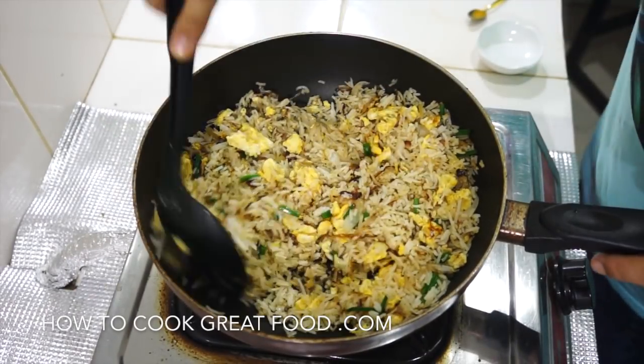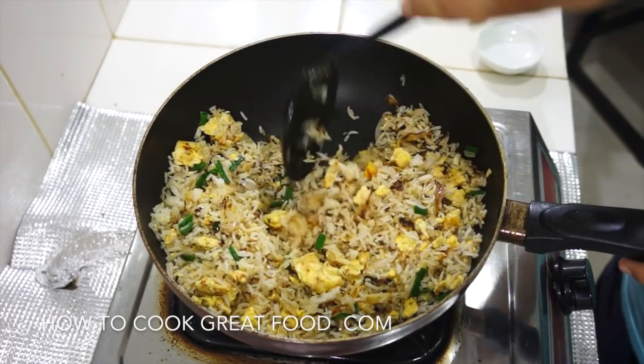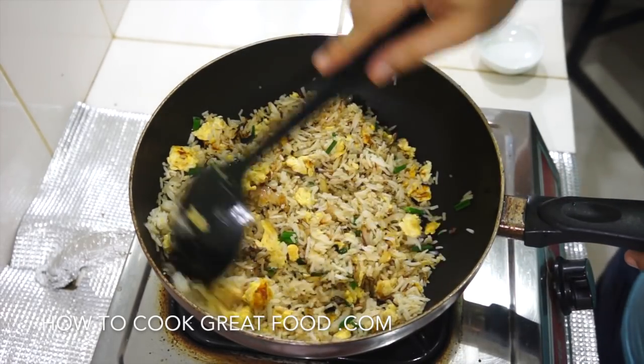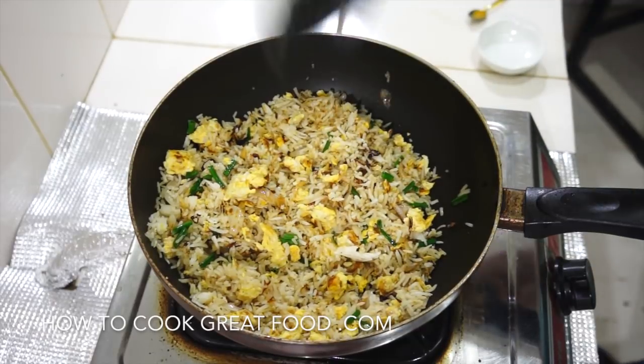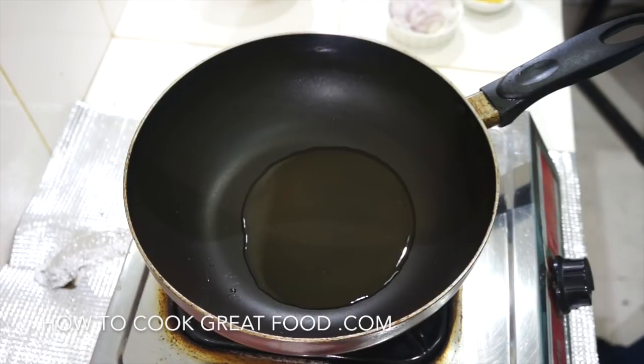Welcome back once again to howtocookgreatfood.com. If you haven't already, please click that button and subscribe to our channel. On the menu today: super super easy egg fried rice. Let's go and do it.